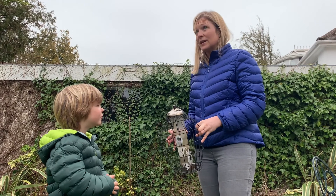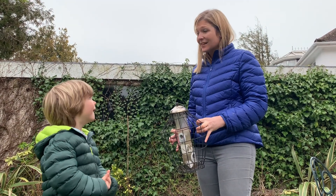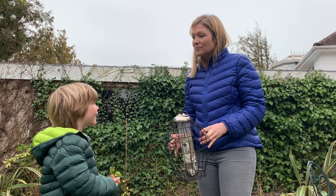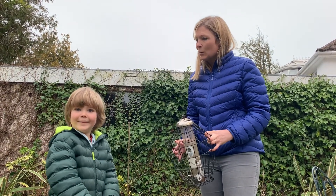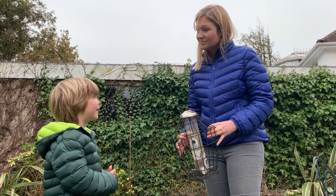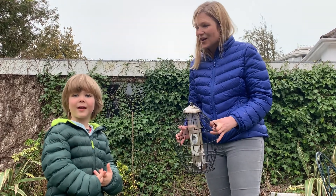And do you know what else is happening at the moment with the birds? They're starting to nest. They're going to be laying their eggs soon because it's nearly spring. Shall we look at their nest? Yeah, so we've found a nest in our garden that we're going to have a look at. And also, what else could we do to help the birds other than feed them? Make their nest. Exactly, so we're going to make them a nesting box today. That's fun, isn't it?